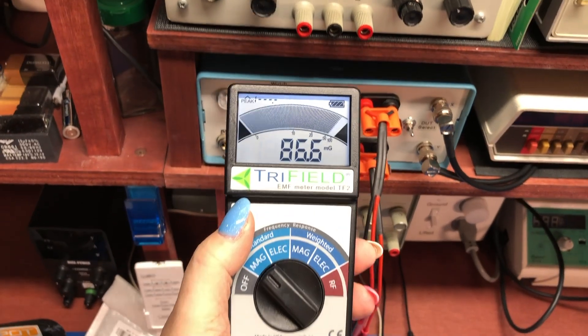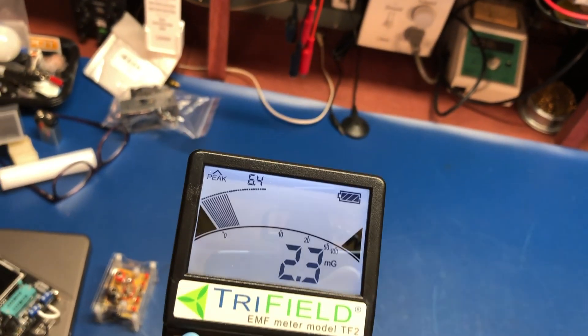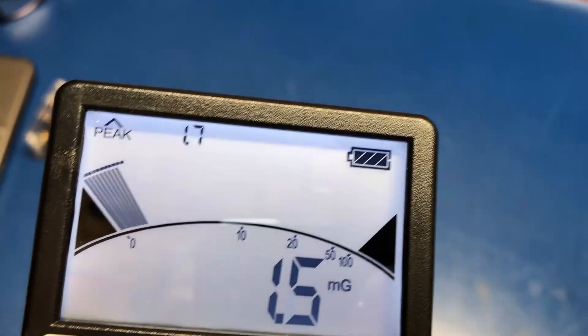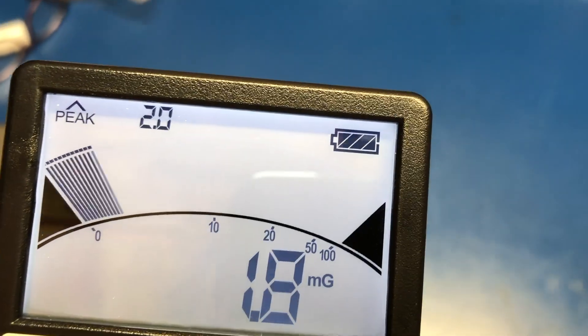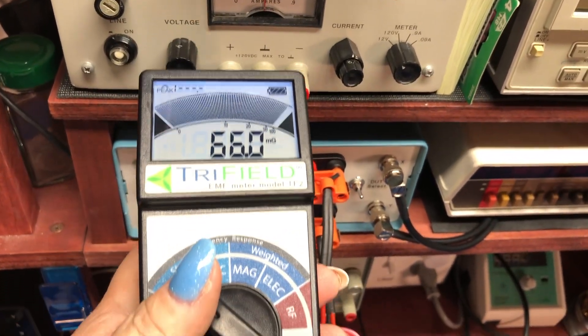It actually goes off the scale. And if we move back — like all these things, the further away you are, the better. From where I sit at the bench here, this is where I sit, and I'm well below the three milligauss reading that they consider before it's harmful. So what I probably don't want to do is sleep on top of my power supply.